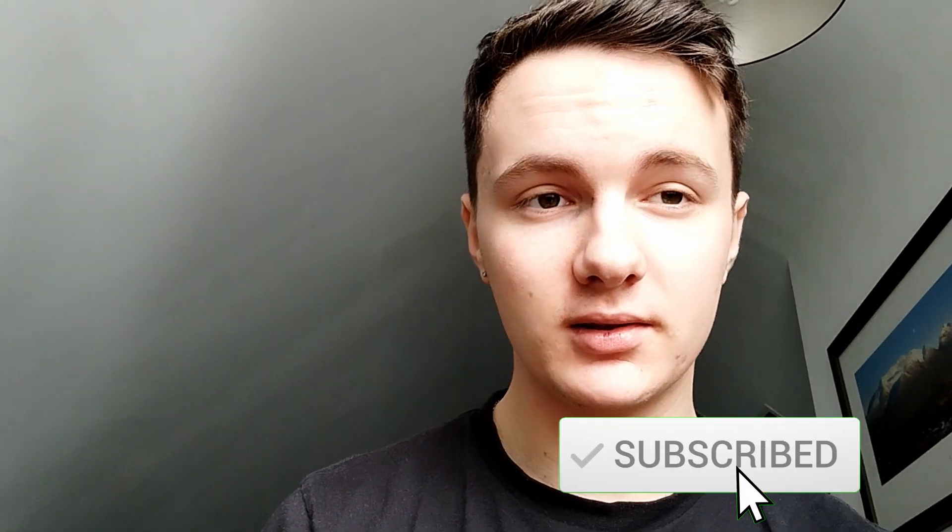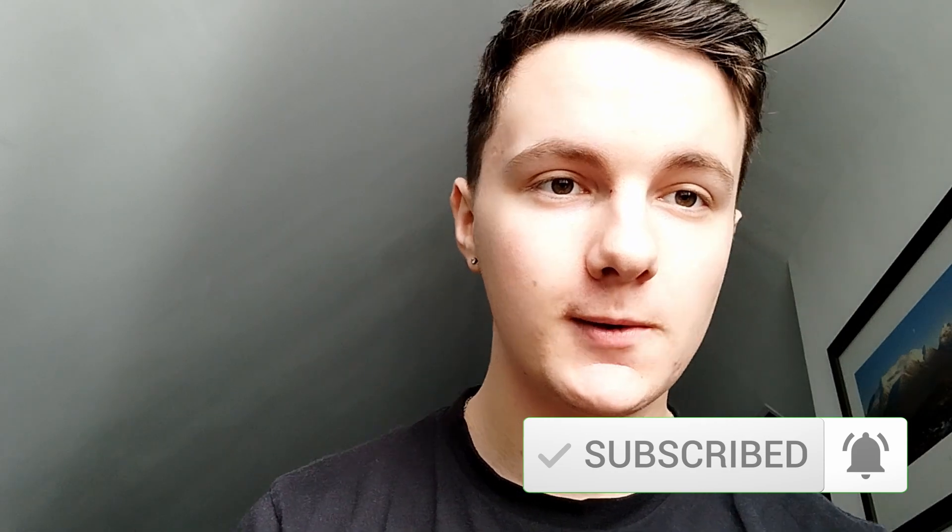So guys, it was a little overview for my Nikko Converse. Hope you enjoyed this video. Please like and subscribe to my channel. See you.